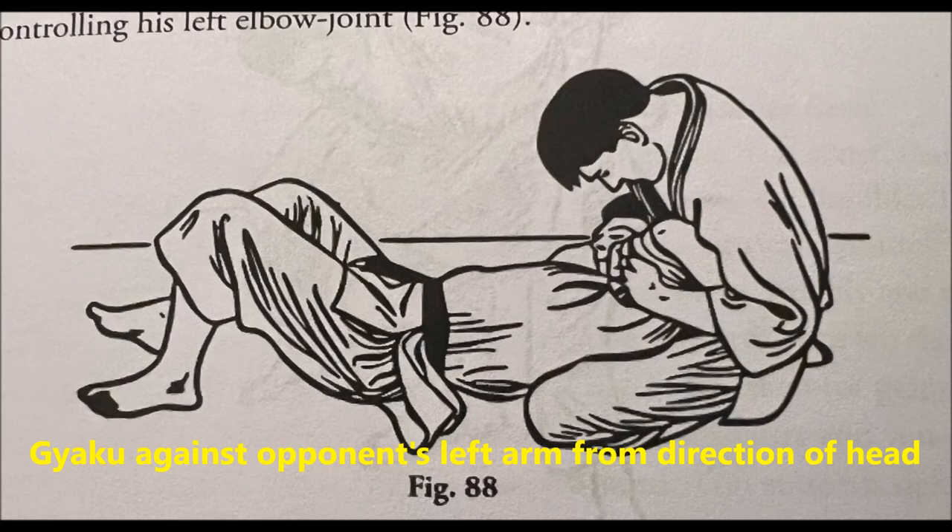The next one is Gyaku against opponent's left arm from direction of head. This one is very interesting and it looks very brutal. You can get it from the north-south position, where you can actually get up, trap your opponent's arm as they try to hold your body in order to roll and escape. Then you can clasp your hands together, pull them up towards you at the elbow level, which can cause a lot of pressure on the shoulder. This is, at least to me, a variation of Te Gatame, or Hand Hold, because it's a very versatile lock.